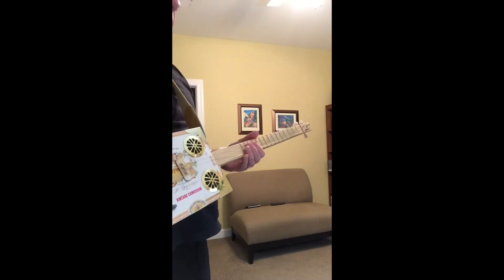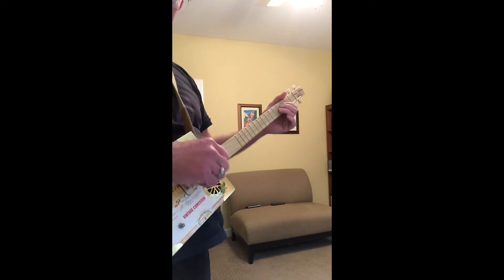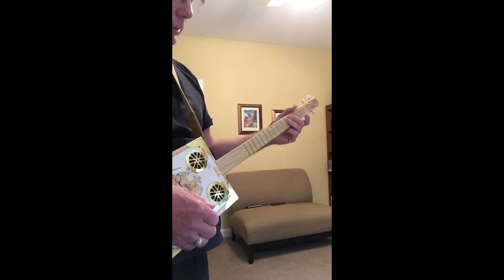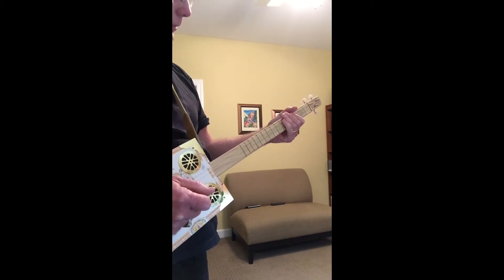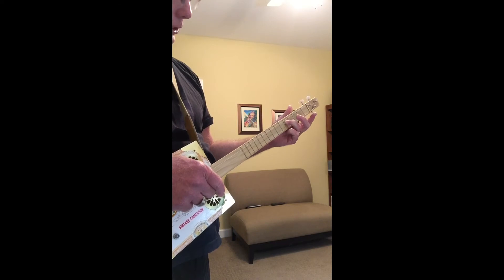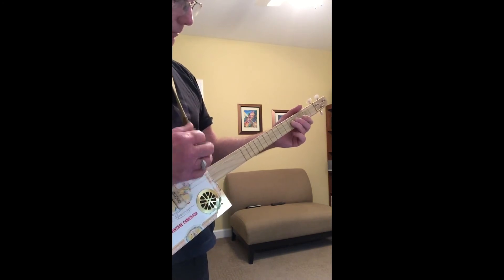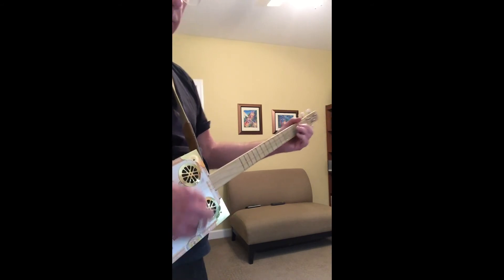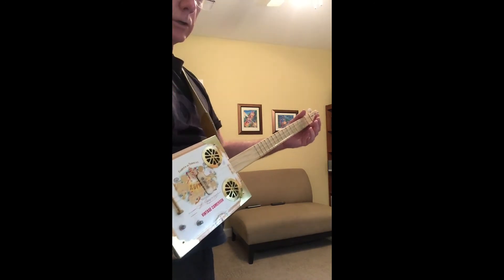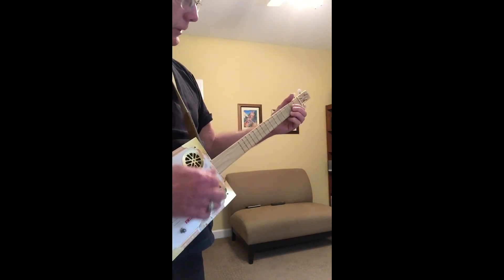You could append that introduction onto, for instance, 'Drop Down Mama' as well. I'll put the tab for that introduction up at the end of this walkthrough. What you need to know for the rhythmic part is I'm using the two G strings as drones throughout, and on the D string I'm hitting the fifth fret, also another G, then the second fret, and then the open D.